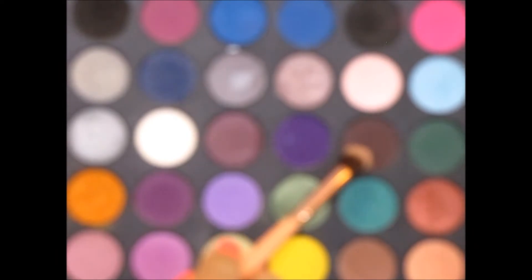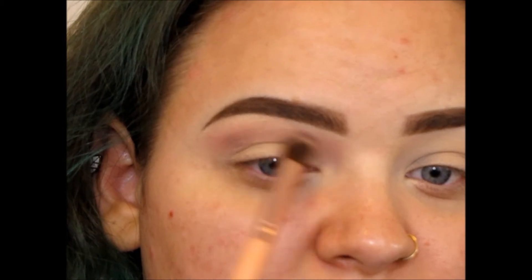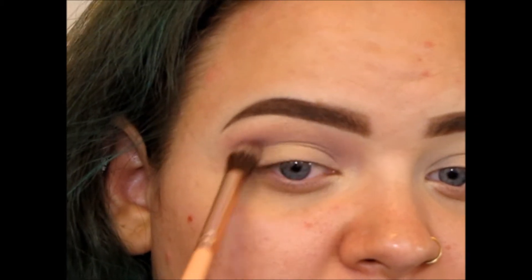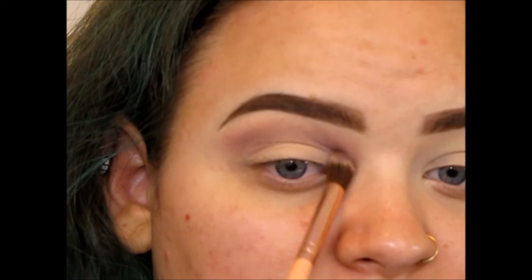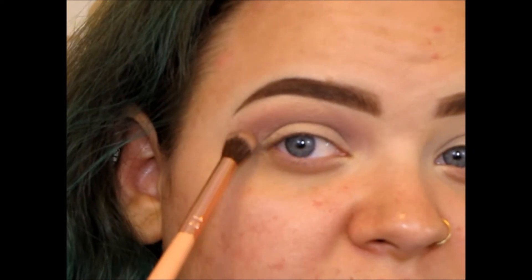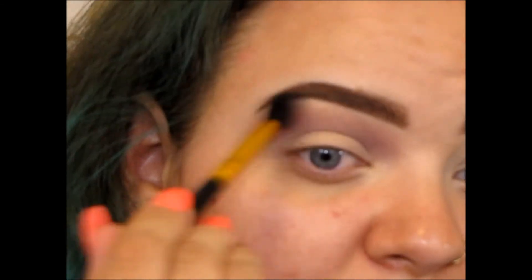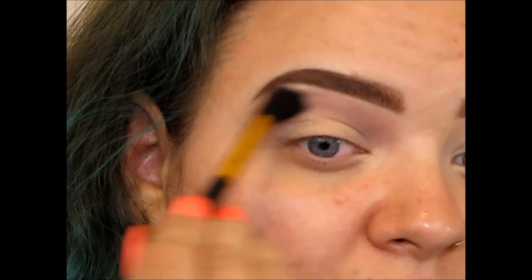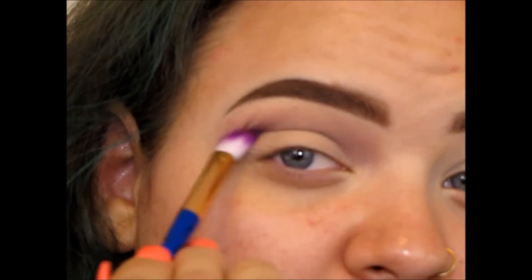Next, on that same brush, I'm going to be picking up this brown shade very lightly at first, just darkening that crease up. I like barely tapped into it. Taking a clean fluffy brush, I'm just gonna buff that out. Picking up a smaller blending brush, I'm just gonna grab that same brown and work it deeper into the crease.